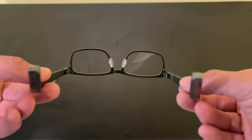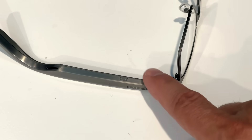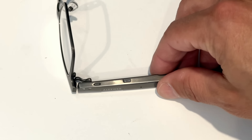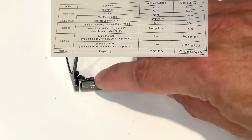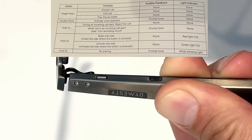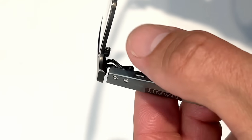How about some AI and tech features? Starting over here is the button — a multi-function button that you can use to do several different actions. I'll put the chart on screen, but you can do things like answer calls, end calls, play and pause your media, activate the AI voice assistant, mute, unmute, etc. And we'll get more into those features in a little bit.